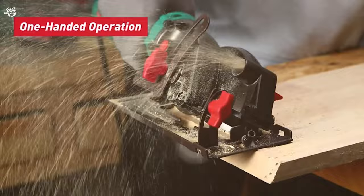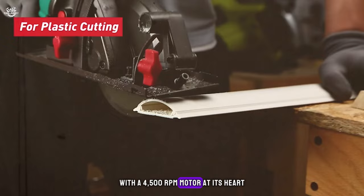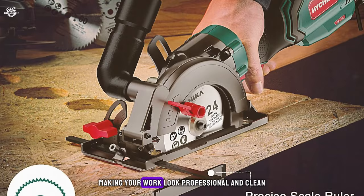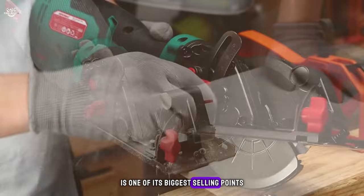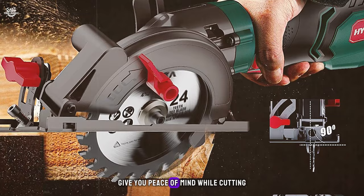Number five: the Hi Chica Compact Circular Saw, kicking off our top five. This tool is as precise as it is powerful, with a 4,500 RPM motor cutting through wood, plastic, and soft metal with surprising ease. The inclusion of a scale ruler ensures every cut is accurate, making your work look professional and clean. The compact design is lightweight and easy to handle, perfect for tight spaces where larger saws can't go. Safety features including a protective guard give you peace of mind while cutting.